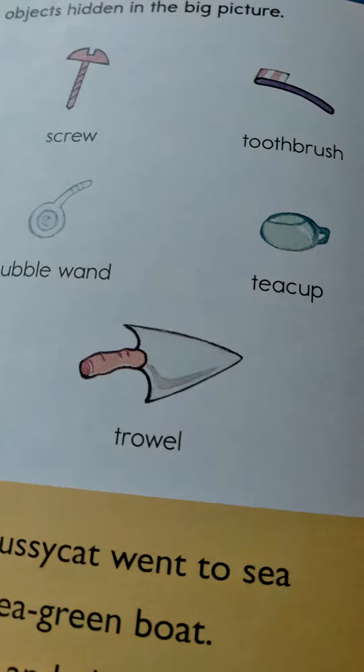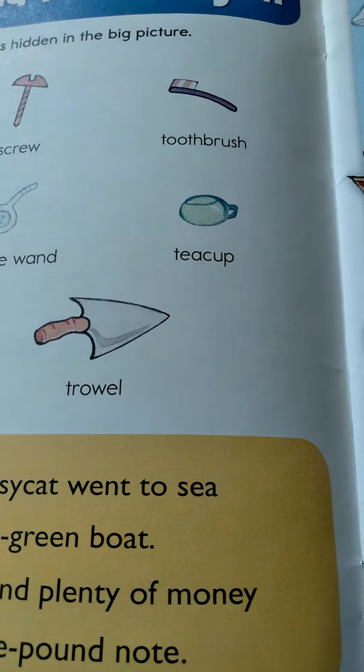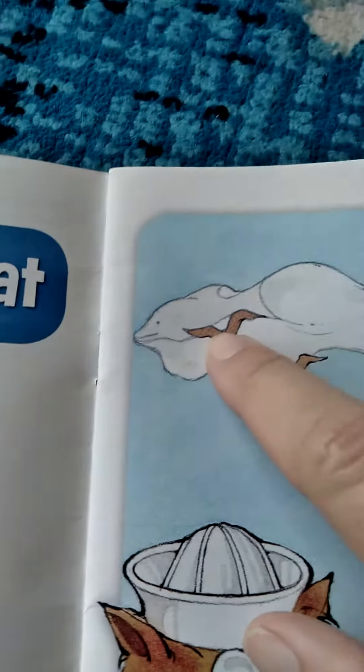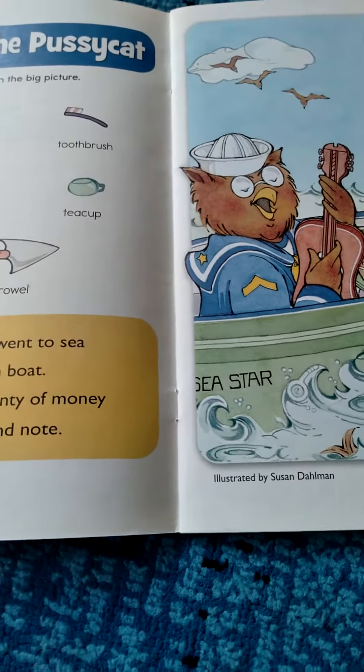And then let's see what other one do I see here? If you take the dolphin, you can find the dolphin in the cloud. So you get the idea — super, super fun.